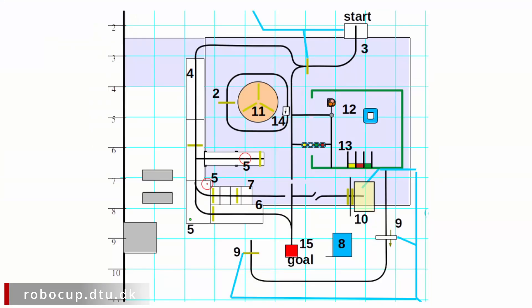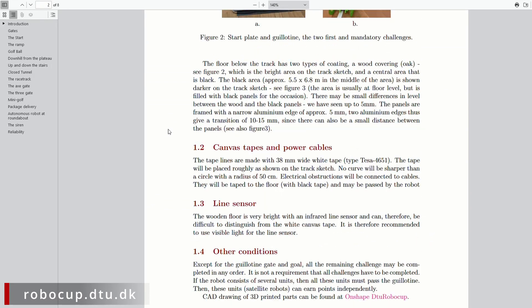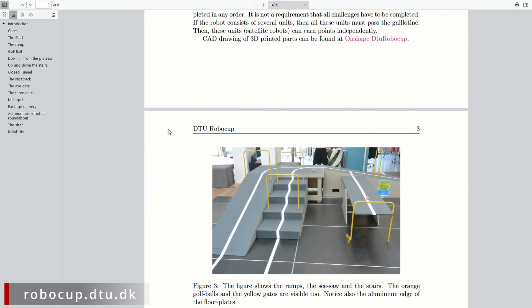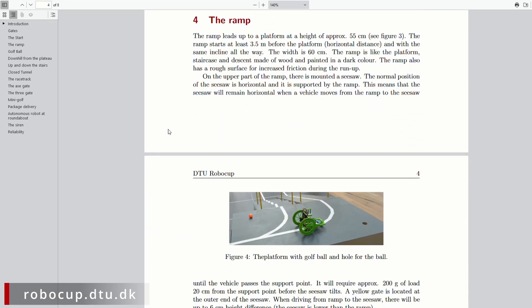This year the map of the track looked like this. The numbers on the drawing refer to a document describing the different obstacles, what you are allowed to do, and how many points you get for solving it. The robot must be able to do this by itself,